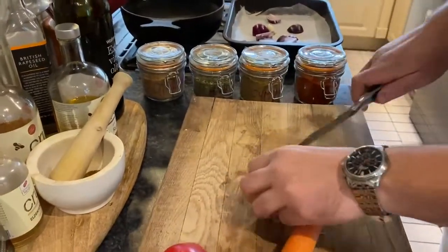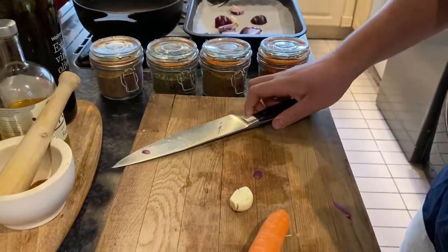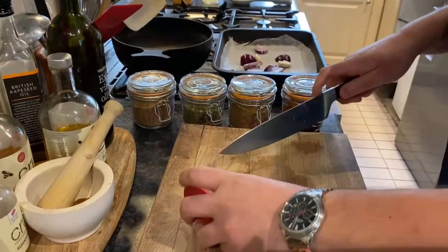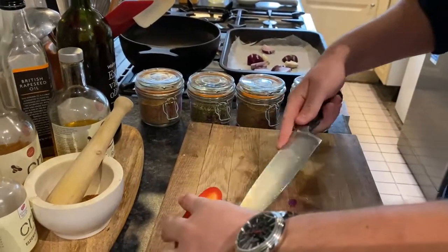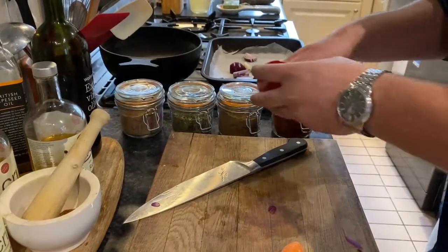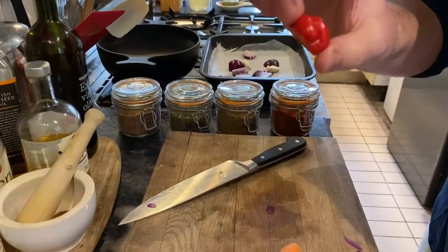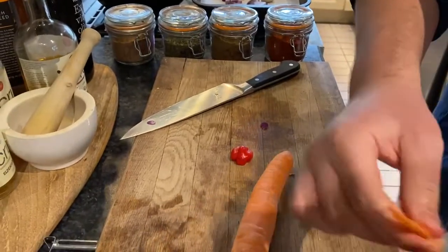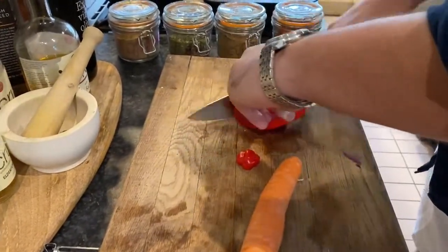When we roast these we're also going to put some spices in there. Again, you can use whatever spices you really want. I have cumin, coriander, herbs, paprika, and then a little scotch bonnet here. If you don't like spice I would not recommend putting a scotch bonnet in, but it's all personal preference.